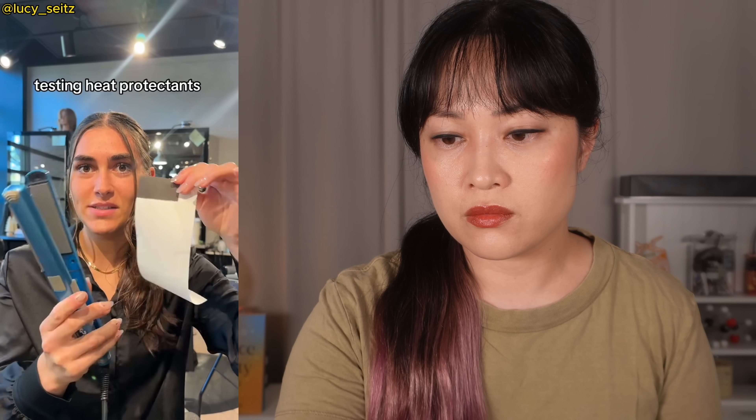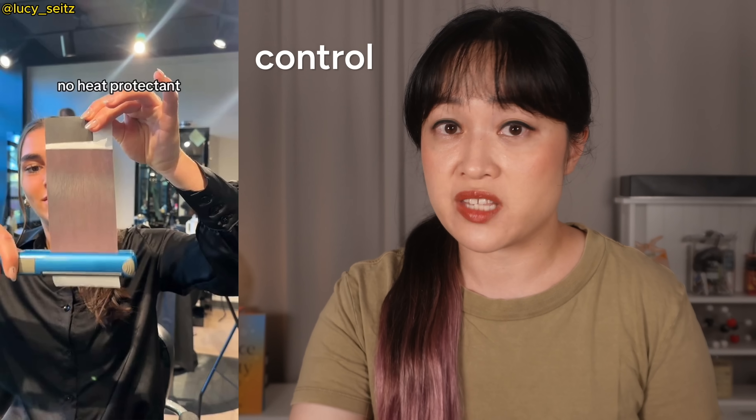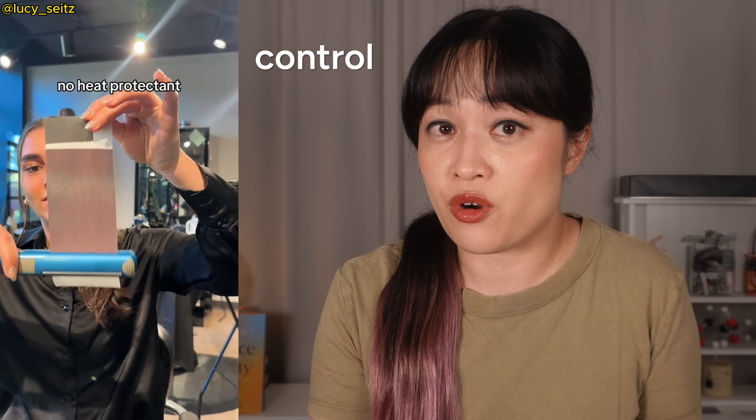This is Lucy Seitz - she's a cosmetologist and her tests are going super viral. I quite like her test because her approach is kind of scientific. We're testing out heat protectants, the straightener is at 340, this is without any heat protectant. Testing the receipt without any product is called a control, and this way you can see if the product is actually doing anything. Honestly, not enough of these tests use controls.